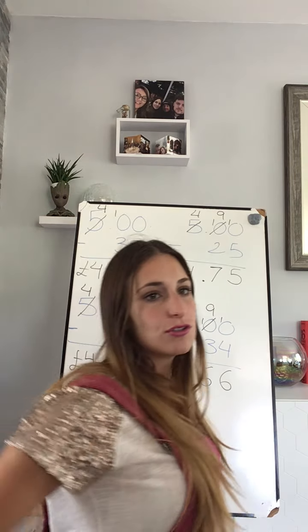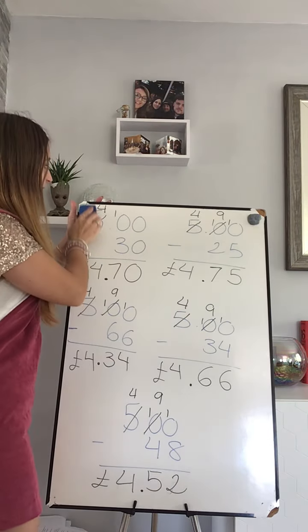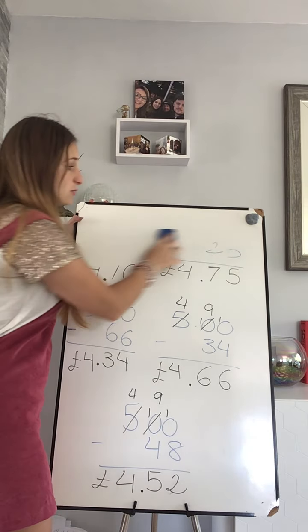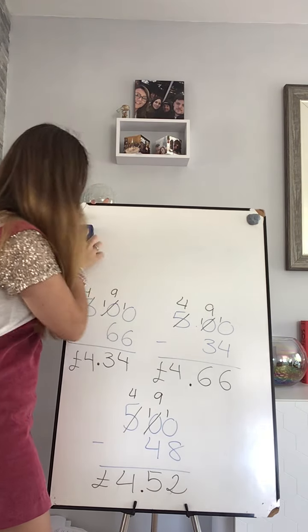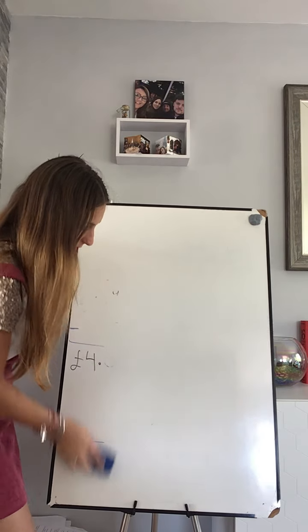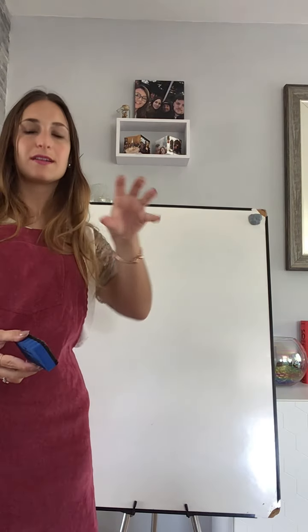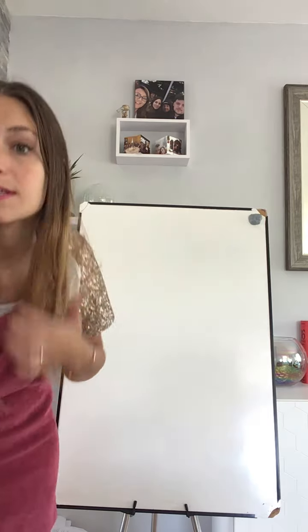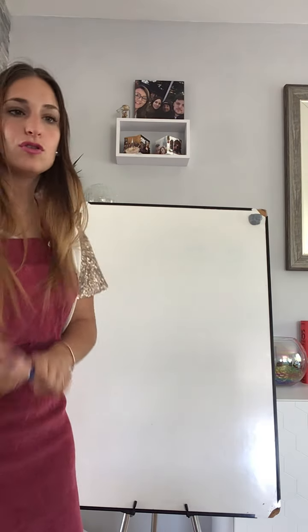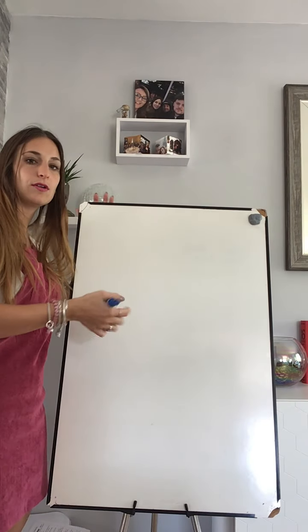Right, let's go into today's lesson. Today we are going to be looking at subtraction as well. We are going to look at subtraction and see what happens when I'm not only subtracting pence from an amount of money but also subtracting pounds. So let's do this one together — I'm going to explain this and then after we'll just do it together.